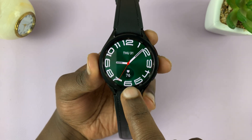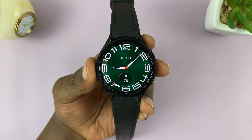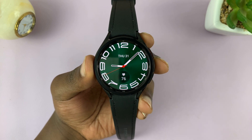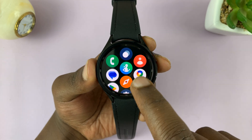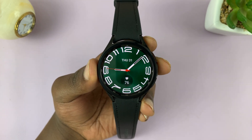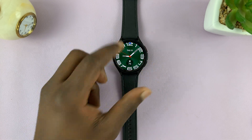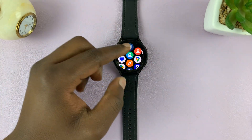I'll be showing you how to set up a lock screen pin on your Samsung Galaxy Watch 6 or Watch 6 Classic. This is basically meant to protect your watch, especially when you're not wearing it — it's not on your wrist. If you lose it somewhere, someone cannot just come and access your data.